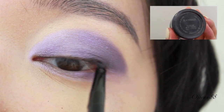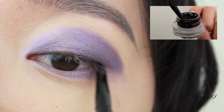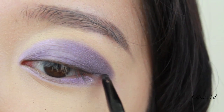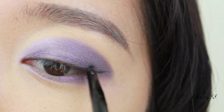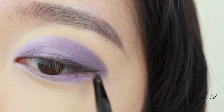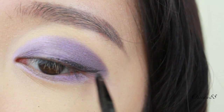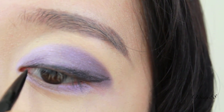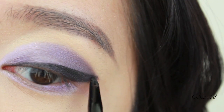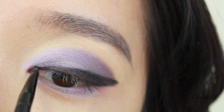Now taking MAC's Black Track Gel Liner, I'm going to start off by tight lining my top lash line. After you do that, just extend from the end of your lash line all the way out to where your eyeshadow ends and drag it back inwards. You really want to achieve a very bold-looking cat eye. Don't worry too much about messy tracing of your eyeliner because you're going to go back and fill it in.